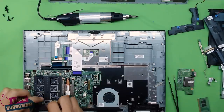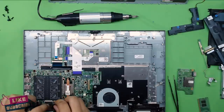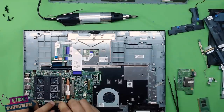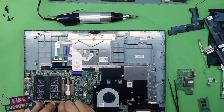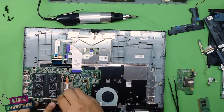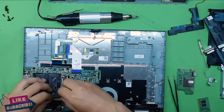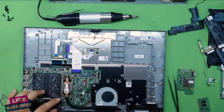Next, put in the touchscreen ribbon cable — just push it in and close the ribbon lock on top. Then plug in the flex cable for the screen — slide the cable in slowly and that's it.